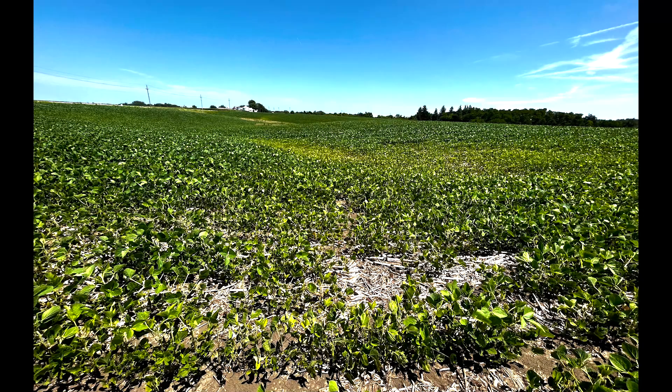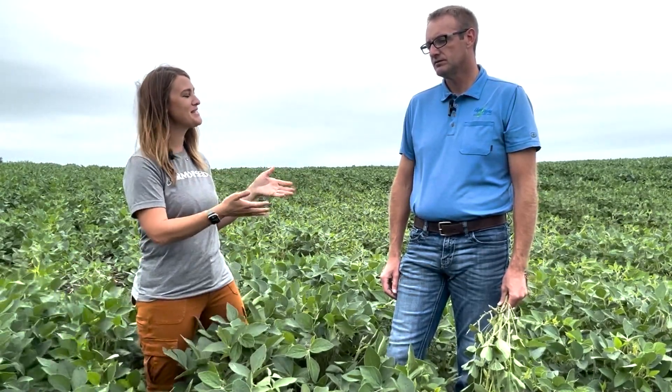We drive by a lot of fields and we're seeing a lot of yellowing this last month. I kept calling Jake and asking what's this yellowing. After other people called him as well, he finally went out and looked in the field. I really have to hand it to you for thinking, let's send these off to the lab. You sent them to Iowa State lab, right? So what did the lab say, Jake?